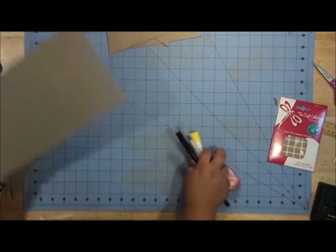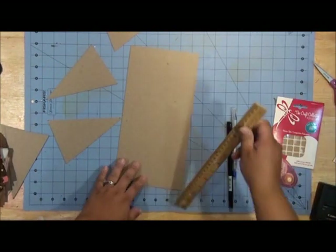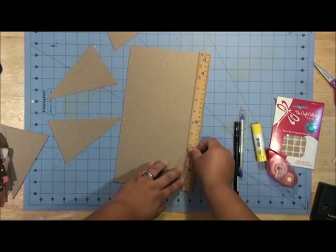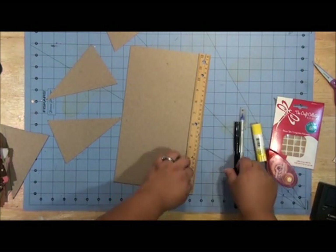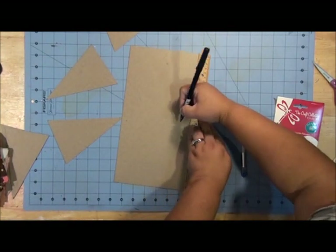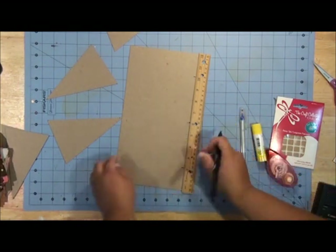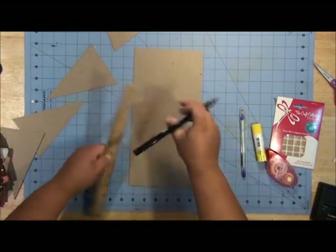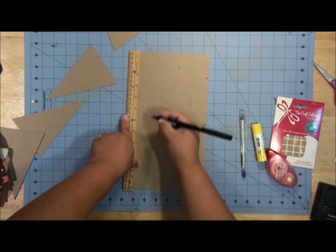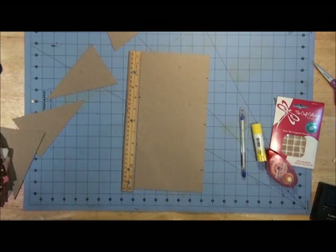The first thing you're going to do is take a piece of chipboard to cut your pennants. This is 6 by 12 chipboard and you'll just use a ruler along the side. Line it up and on one side you're going to mark it at 10 inches, 6 inches, and 2 inches. And on the other side you're going to mark it at 4 and 8. This is going to create pennants that are 4 inches wide by 6 inches tall.